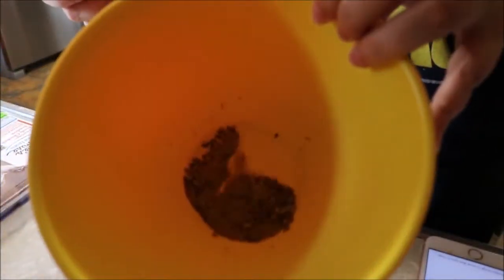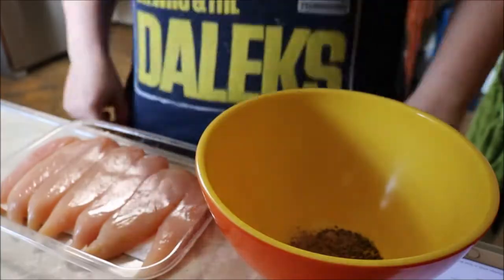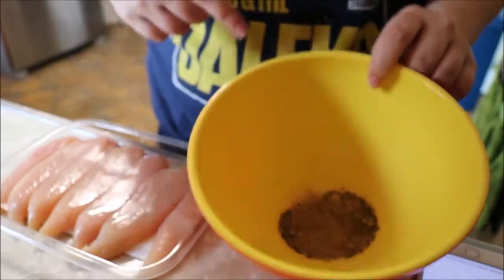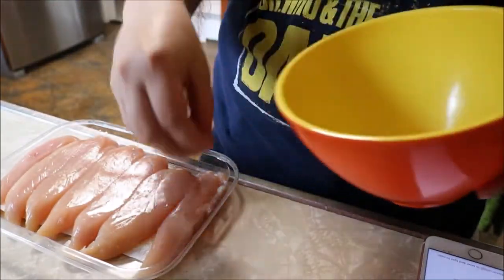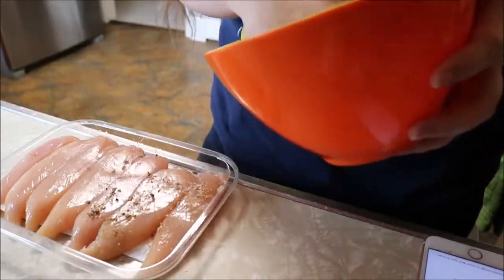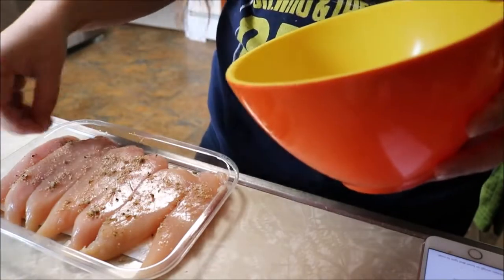It'll look something like that. Before you start cooking the chicken, you'll want to coat the chicken with the ingredients we just mixed together. It doesn't matter how you coat the chicken as long as it's an even coating. I sprinkled it on like so, and you'll want to coat both sides.